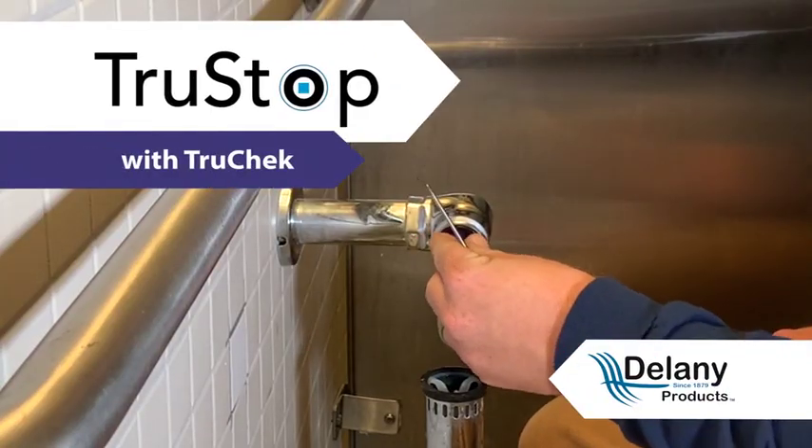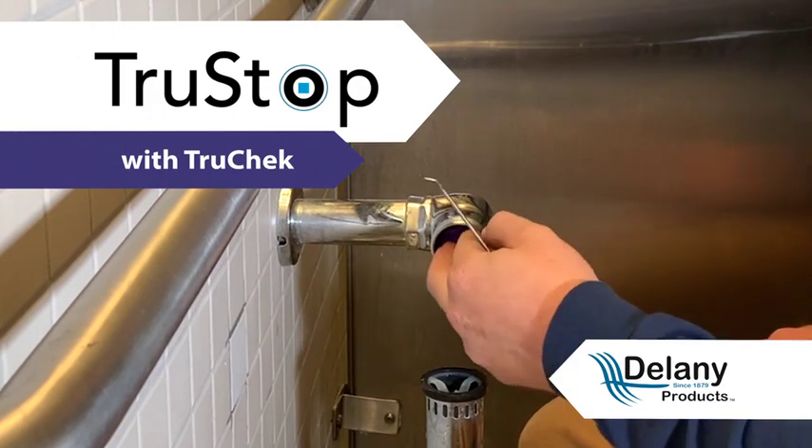Delaney's new TrueStop with the patented TrueCheck is a game-changer for flush valve maintenance. Those stops can last five, ten years and you never know until the diaphragm of the toilet went bad and then you need to turn the water off — and then you'll find out that your stop's bad. If you have the TrueStop, you'll never have to worry about it.